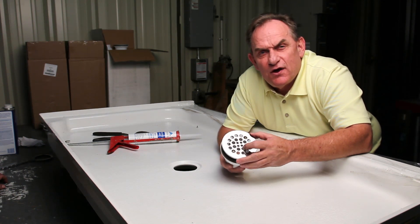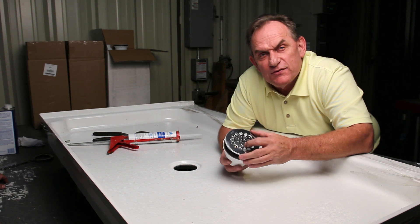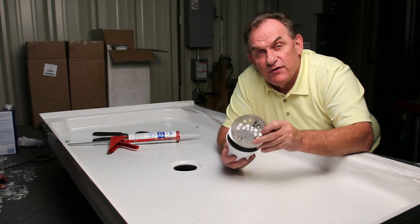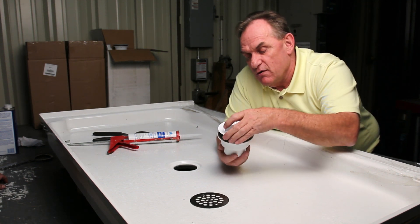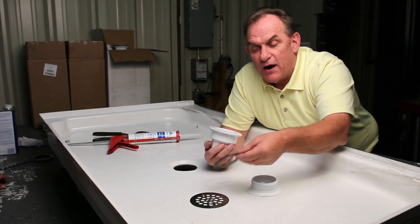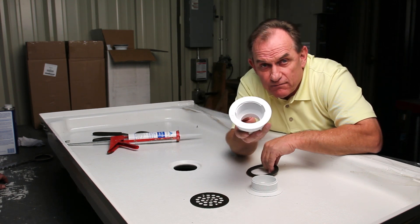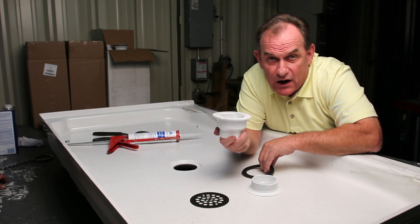What we have here is the PFG 600, the two-inch fiberglass shower drain by Plastigottis. It comes in five different parts: your decorative strainer, your upper male portion that screws into the base, your paper gasket and your rubber gasket, and your female portion that goes underneath the shower drain.